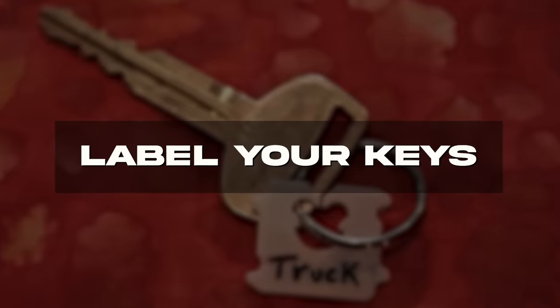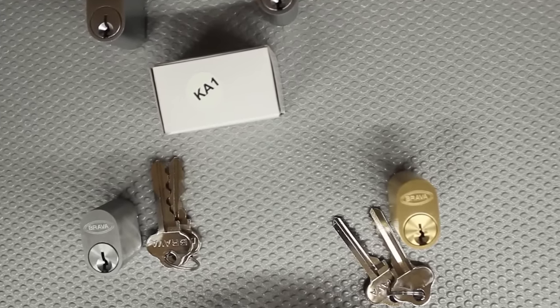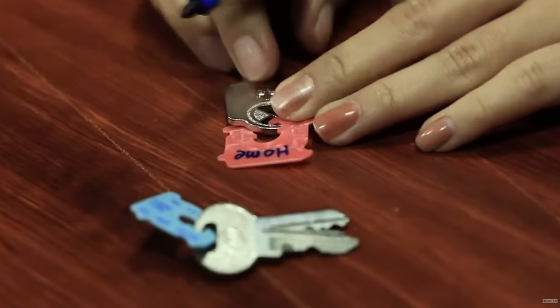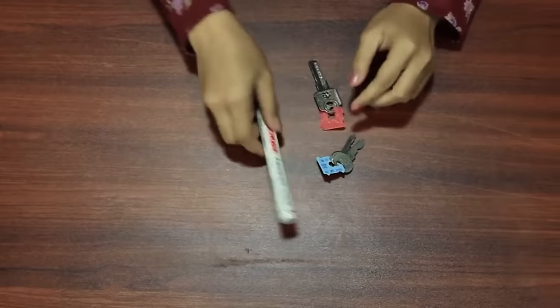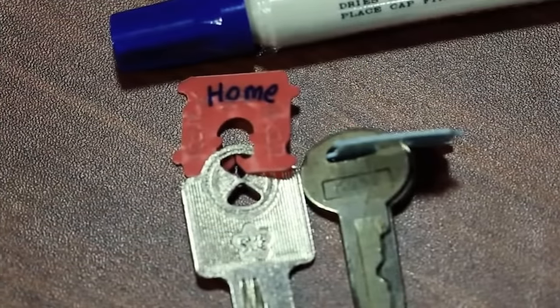Label your keys. If you have keys that look too similar and you can't paint them, don't worry. Just tape a bread clip to the top of each key and write on the clip what the key is for. The clip fits perfectly on the keys. Take a few minutes and label all of your keys and you'll never have to fumble again trying each key in your locks.